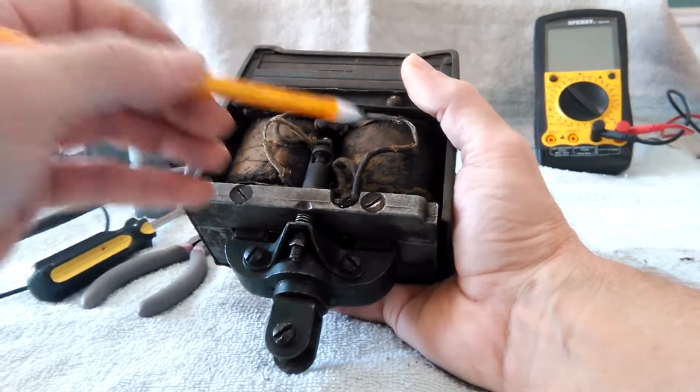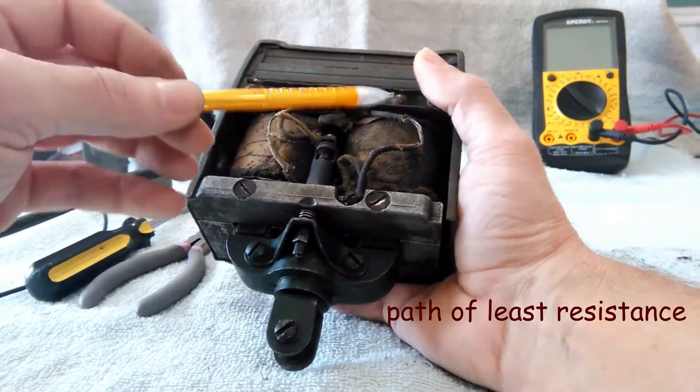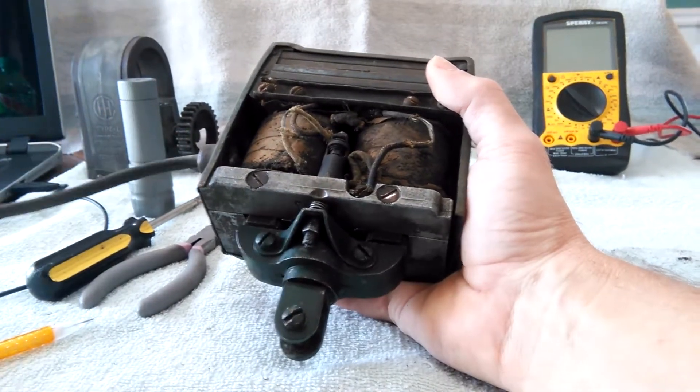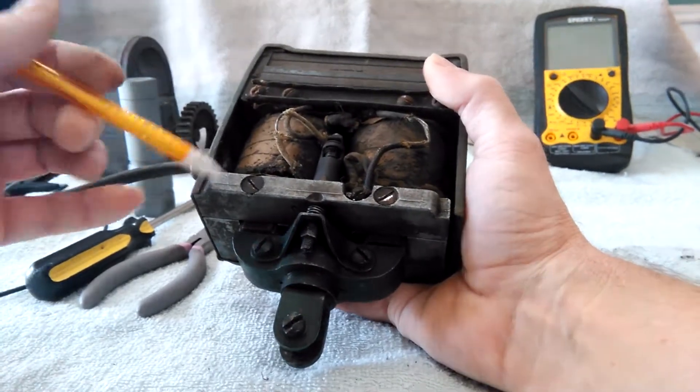That voltage has to go somewhere — it's going to go to the path of least resistance, and that is flowing out to the spark plug, back to here. And that is pretty much how they work.